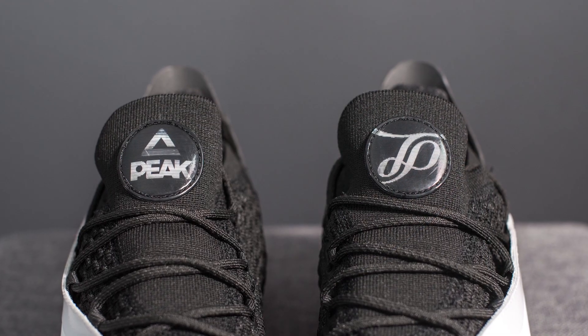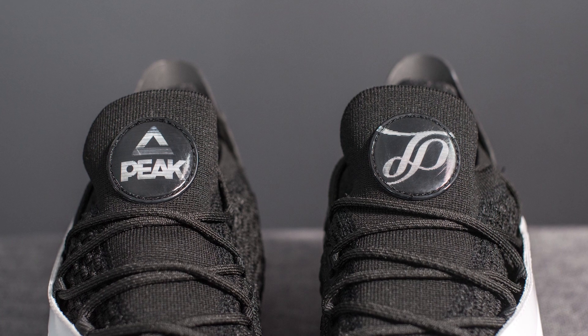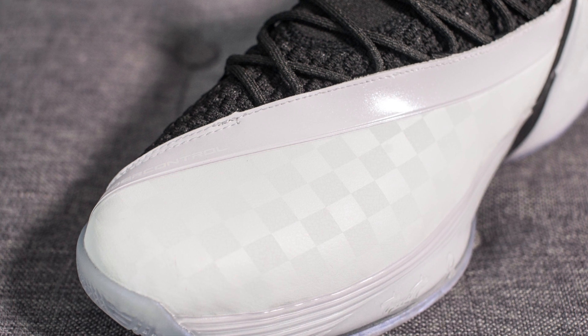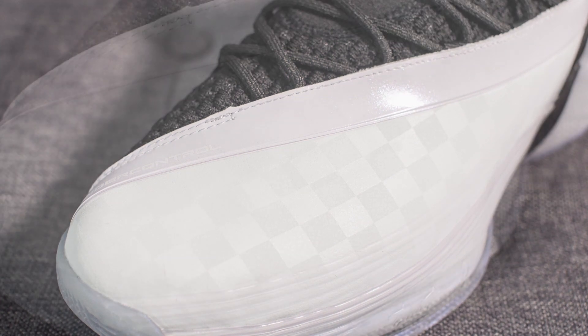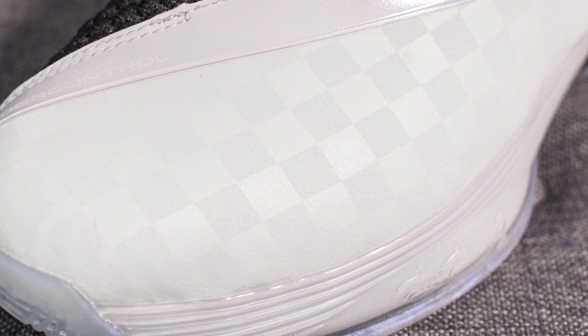At the very top of the tongue there's a circular patch with the Peak logo on the right foot and Tony Parker's logo on the left foot. Starting from the midfoot of the lateral side and extending to cover the toe box, there's a shroud constructed out of a white synthetic material that almost has the feel of leather. If you take a close look it has a sort of checkerboard finish to it, which adds some visual interest to this otherwise monochromatic shroud.